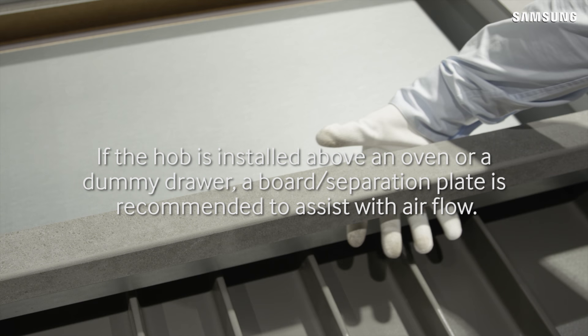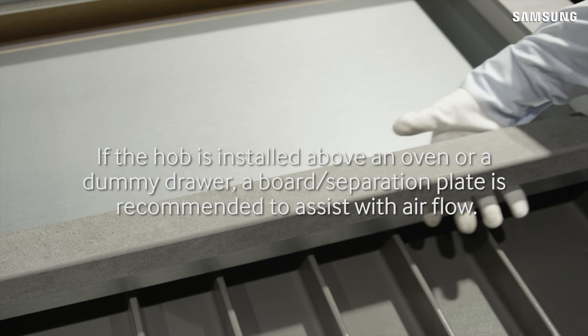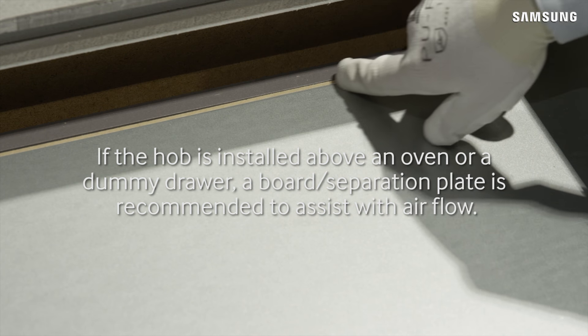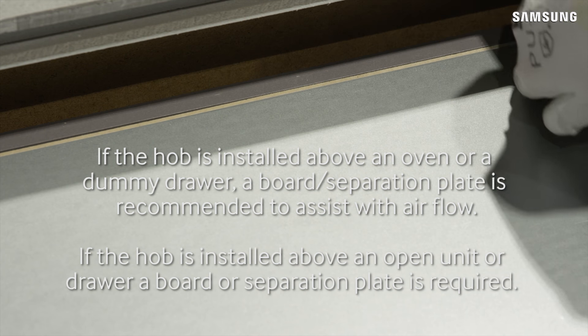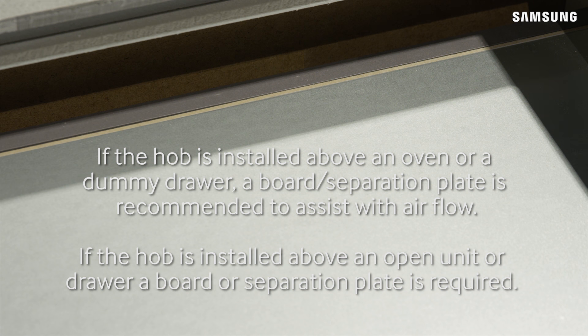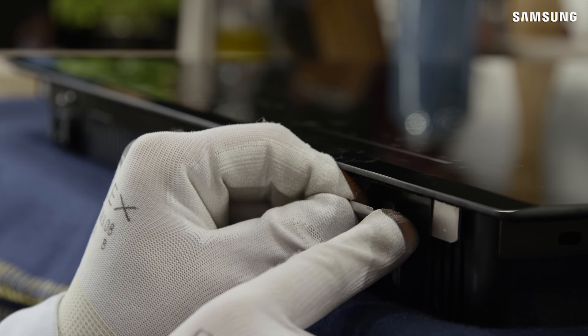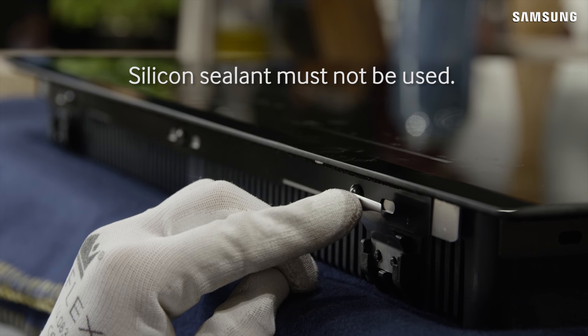If the hob is installed above an oven or dummy drawer, a board separation plate is recommended to assist with airflow. If the hob is installed above an open unit or drawer, a board or separation plate is required. Fit the six fixing brackets provided to the hob. Silicon sealant must not be used.